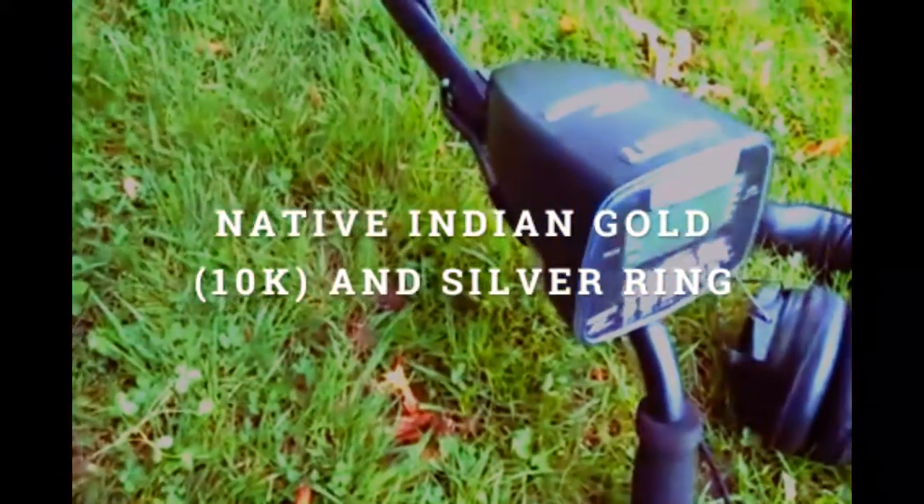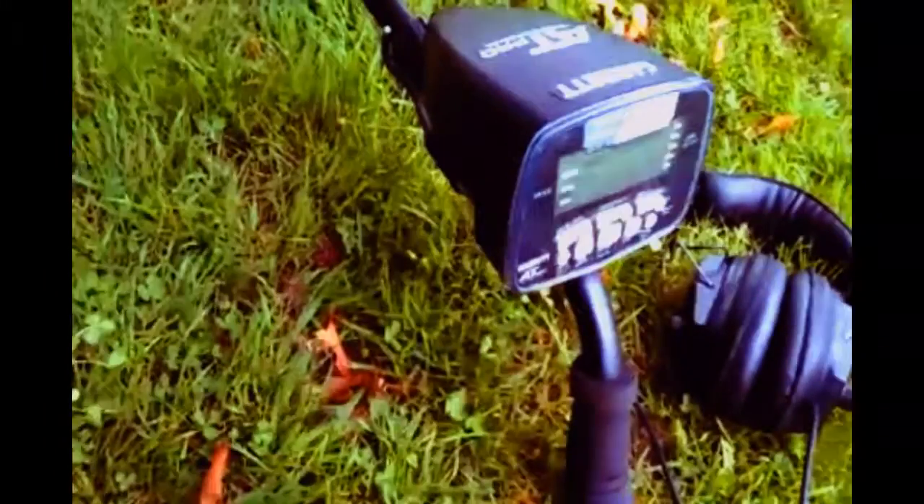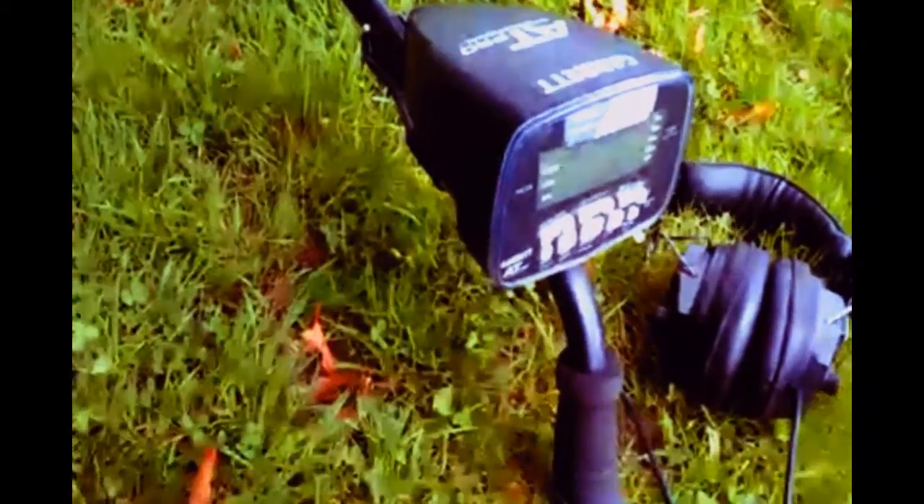Just got a high tone here on my AT Pro. About 89, 90. Pretty solid. Little hole here and looks like I got a ring.